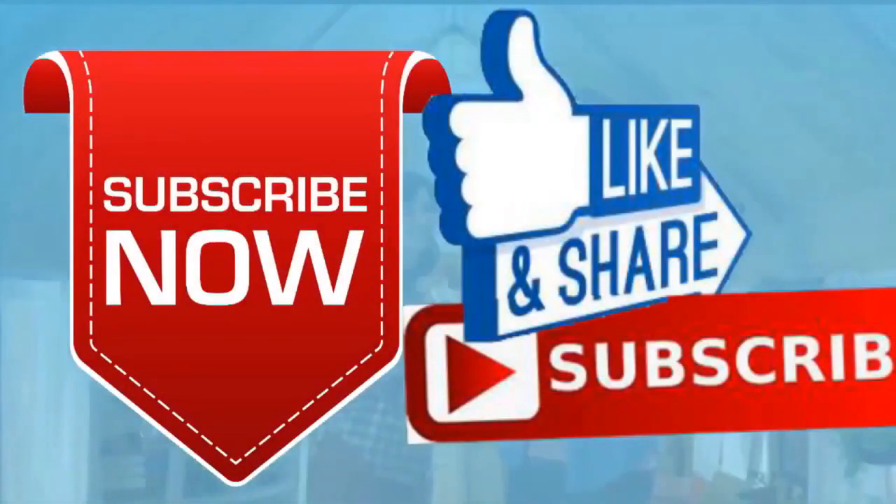If you like this video, please like and subscribe to my channel — it would really help me. Also check out the link below this video; it will take you to a review of my nine instructional videos that could be very helpful if you're thinking of sculpting. Good night everybody.